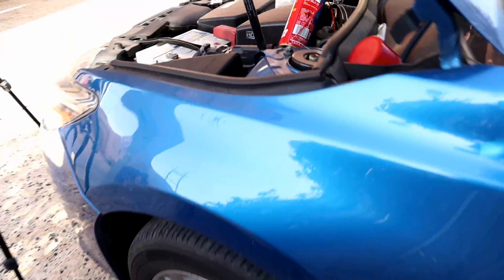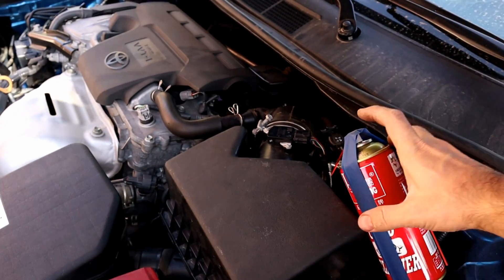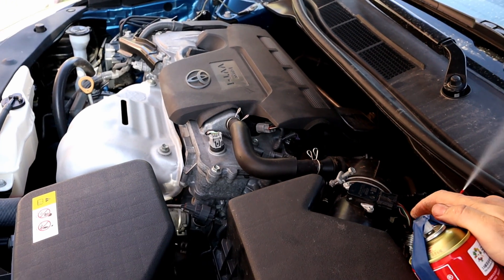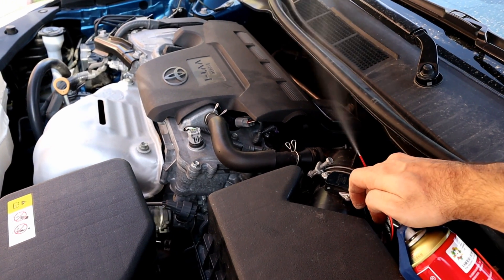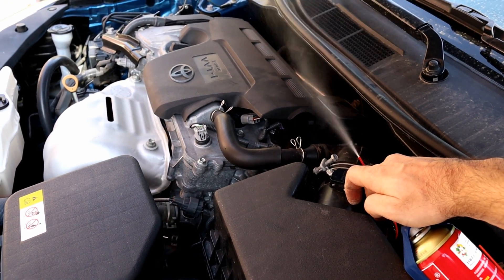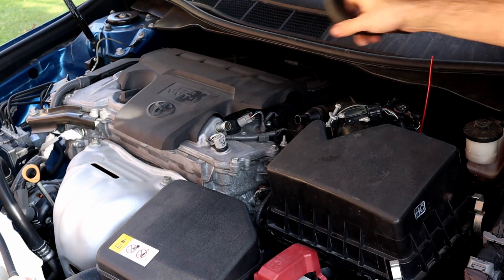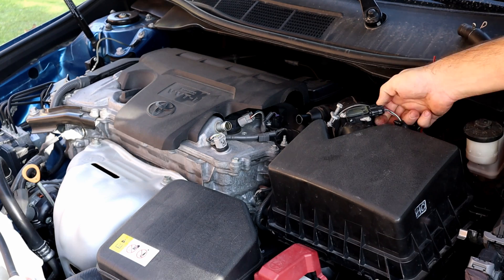Now we need to remove the adapter and put the fuel line back. Be careful when you remove the carb cleaner because it's still pressurized — just don't point it at your face. Removing the filter box again to remove the adapter, then putting back the fuel line, and we are almost done.